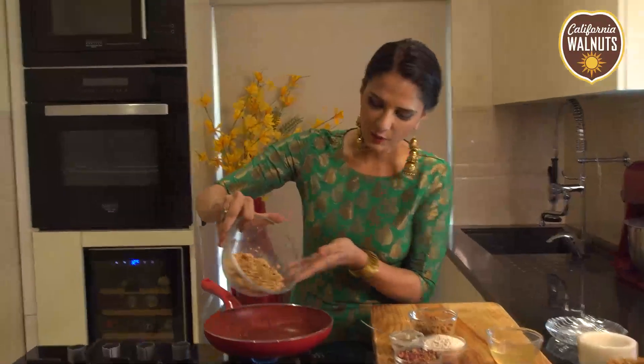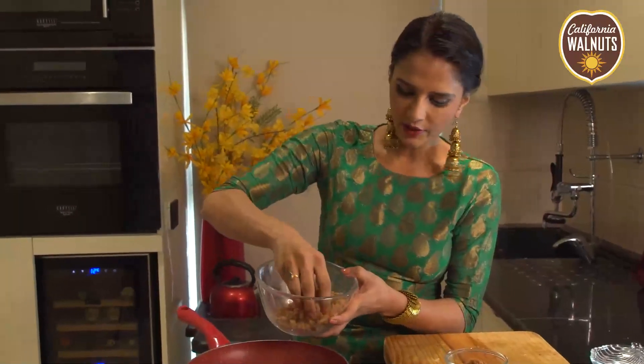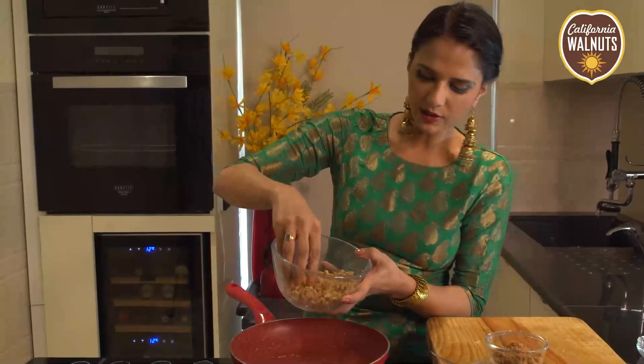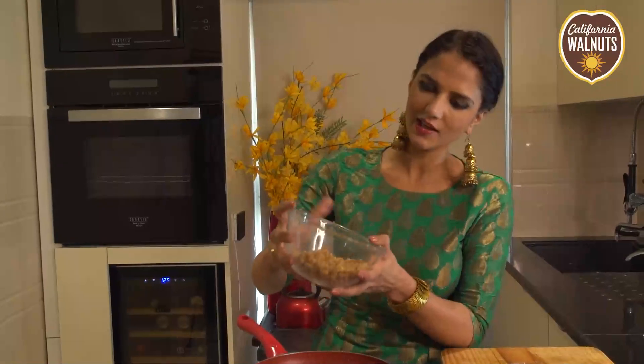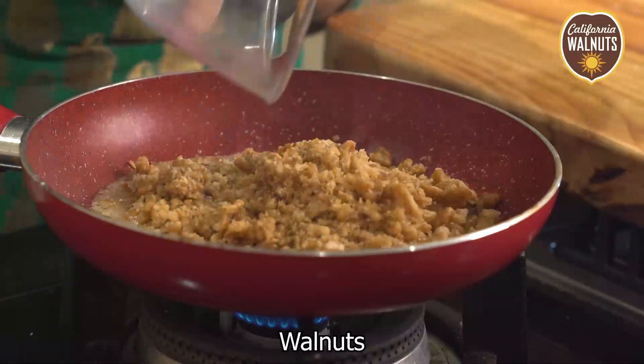Now we'll add the walnuts. As you can see, I've broken some by hand and ground some of them, but I want to keep it coarse because it will give a good texture, richness, and of course mild sweetness.